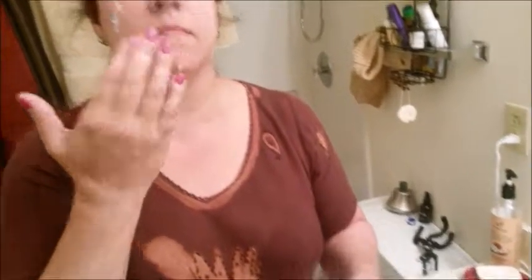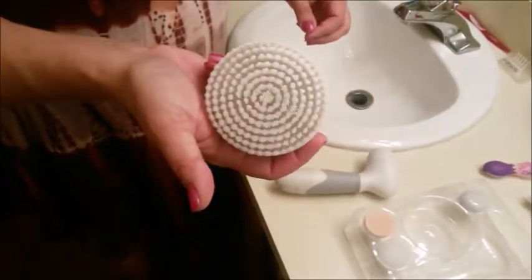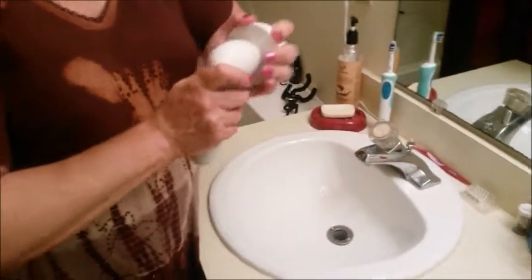Dab on a little bit of moisturizer, and now you can let the facial scrubber with the sponge attachment do the work for you. I find that the moisturizer goes into my skin much more evenly.